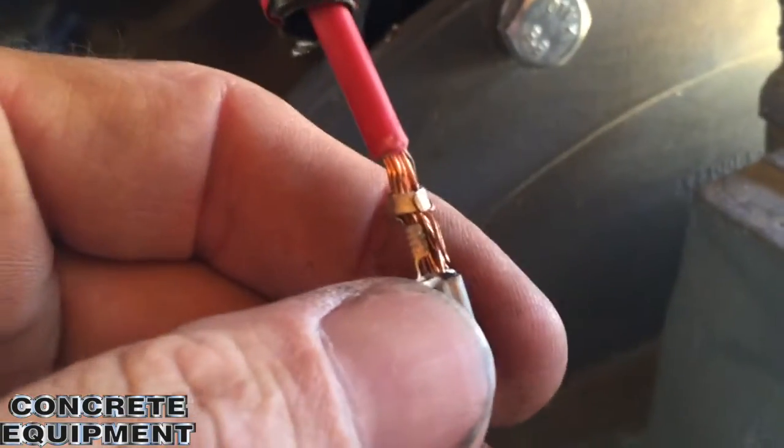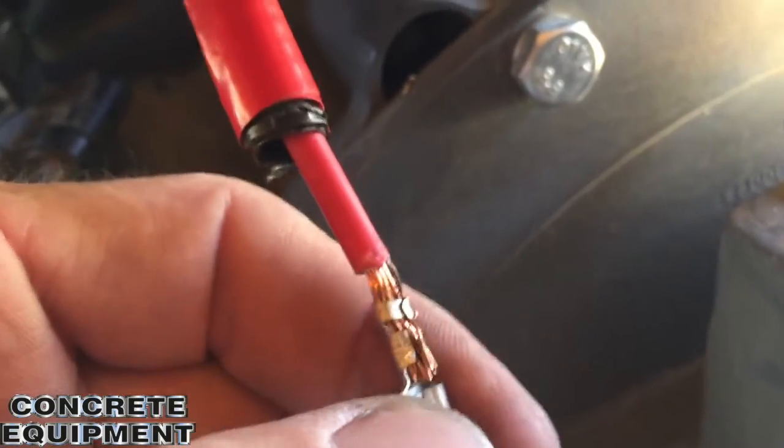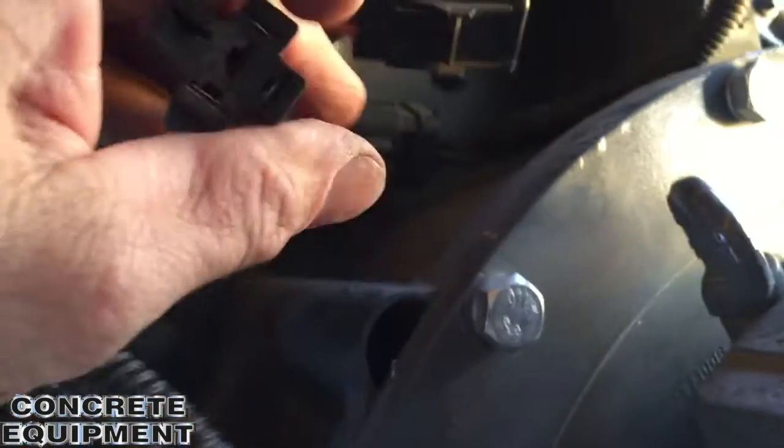Let me get a better angle on that. It's barely on. Just junk. Look at that — junk. I've got to cut it out. I got the new relay. Let me check the other wires too, but that's probably a major contributor.